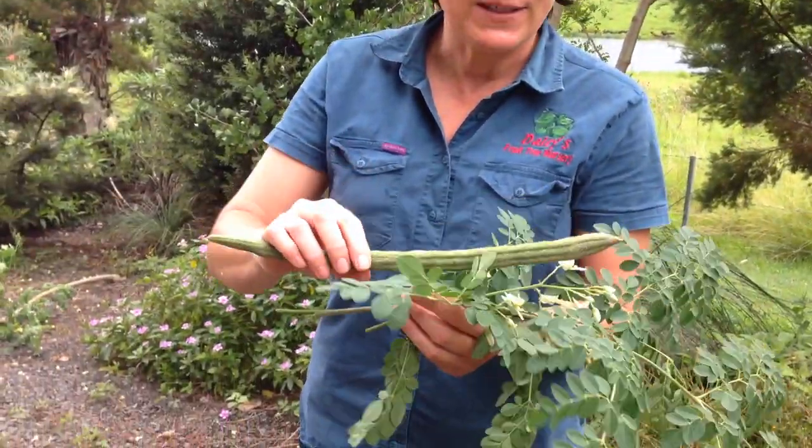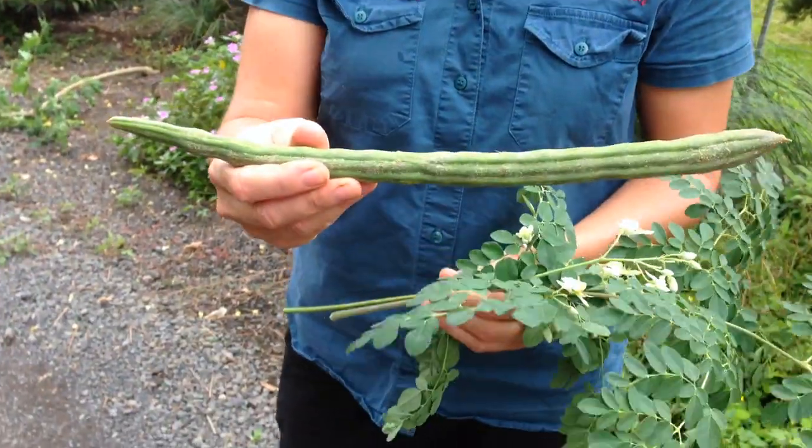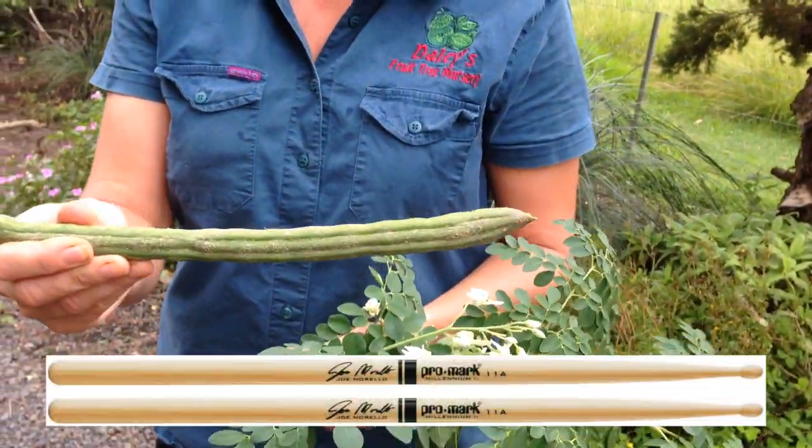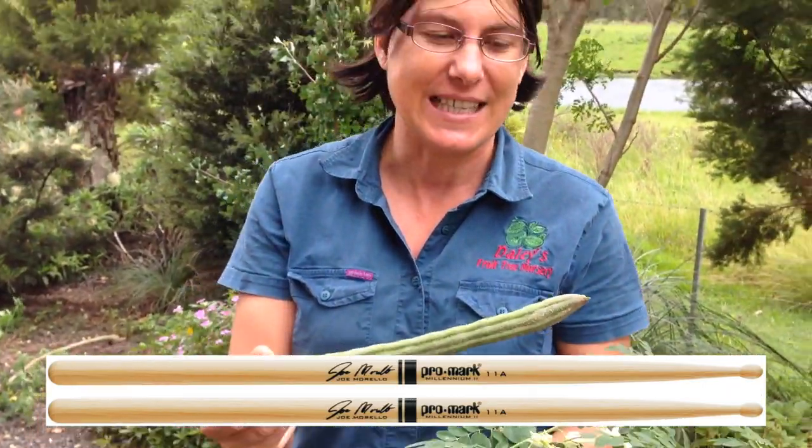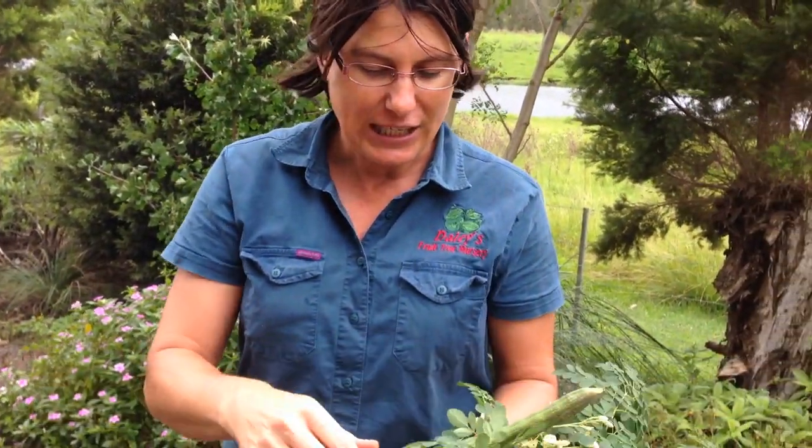Here's a pod that we've just found on the tree. This one's not quite ripe, but this is why it's called a drumstick tree — the pod resembles a drumstick obviously. And inside it has a whole heap of seeds.